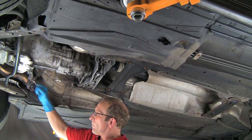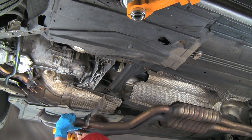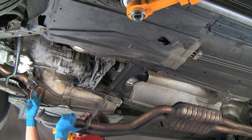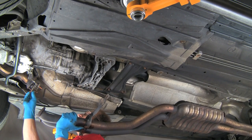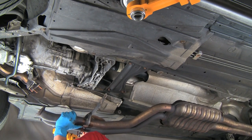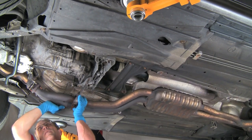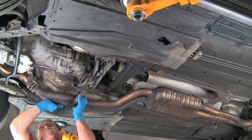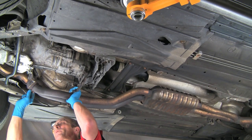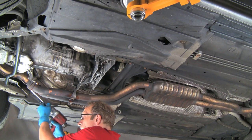Now we'll prepare to connect the exhaust. We had one broken stud on this manifold — we drilled through the hole and installed a new bolt. Here we'll install the exhaust with new gaskets. We've put anti-seize compound on the studs and bolt. With a helper, we'll slide the exhaust up into place, secure with a couple of the nuts, and run toward the rear of the exhaust to finish the rest of the installation and hangers.